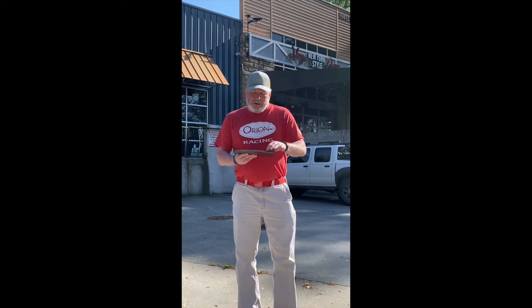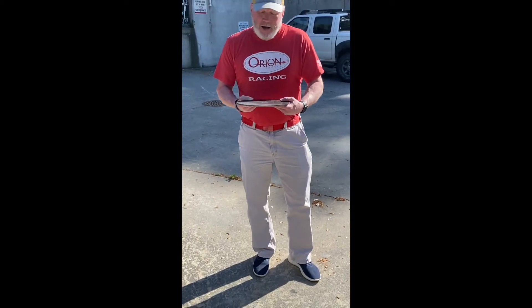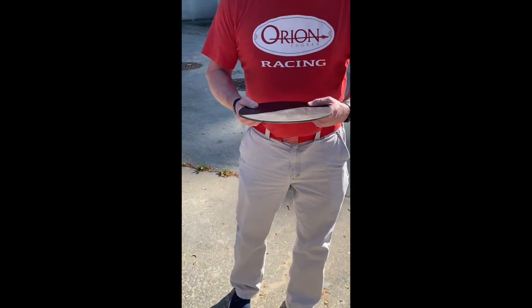Introducing the new Orion Pizza Steel. Quarter-inch steel. Goes on the top rack of the top cooking grate of your Orion cooker. Smokes an awesome, awesome pizza.